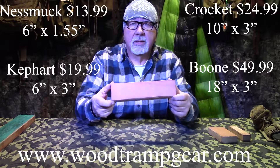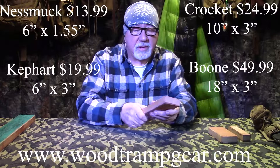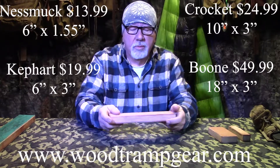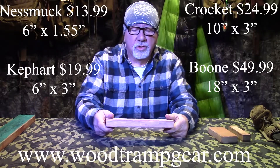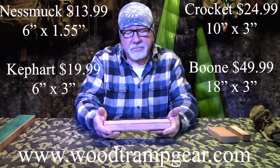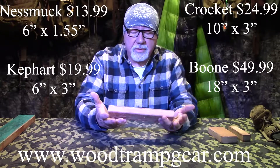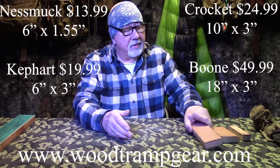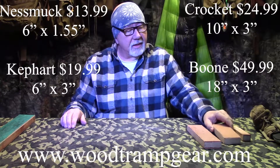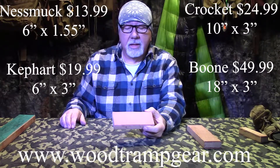The Crockett is approximately ten inches long, same three inches wide. Everything's the same about these - it's just the size. Obviously this is something you would have on your bench at home. It will have some limitations - long machetes don't work real well with it. You can use it, but it's going to take a little time and effort because your machetes are going to be longer. This will do larger knives. By the way, the Nesmuk was $13.99.